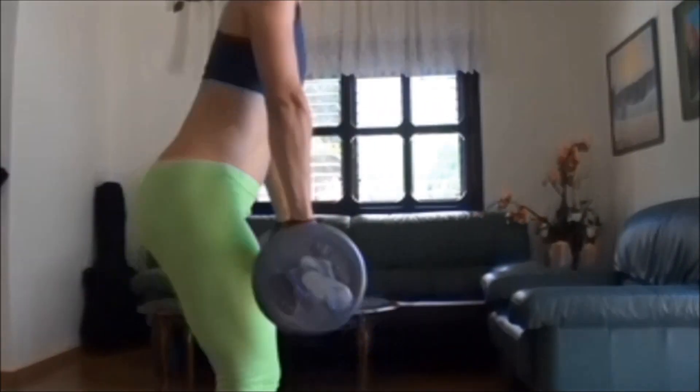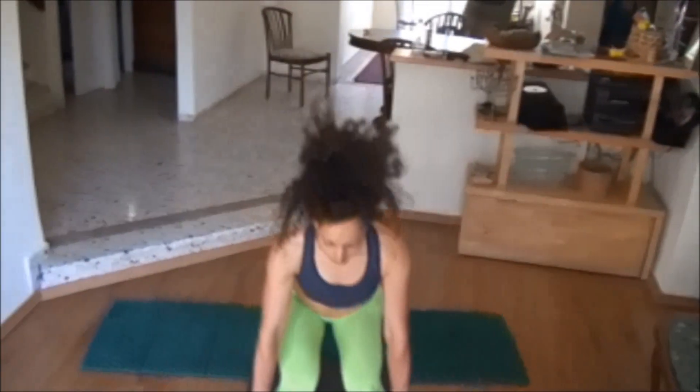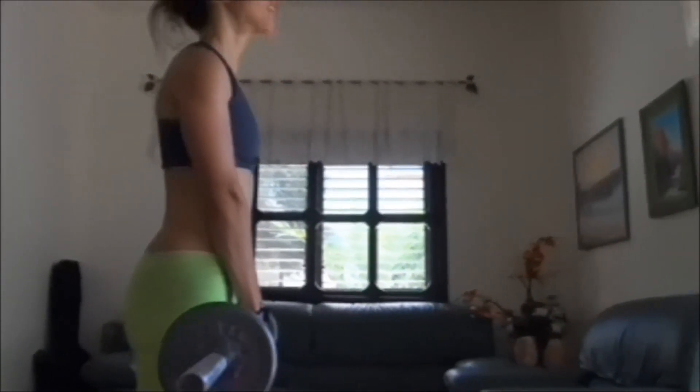Feel those muscles that you want to work on. You're the only one, the only person that's feeling those muscles. No trainer will tell you what you're feeling. So you know and you feel — you're the one who gets the benefit.